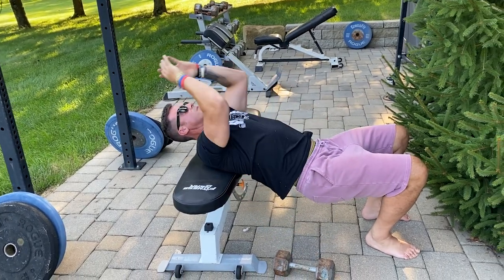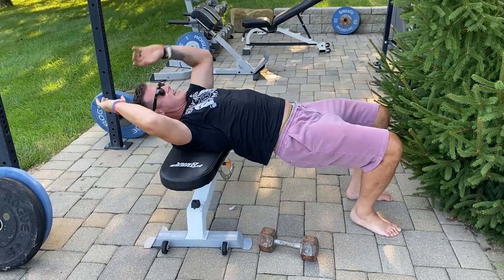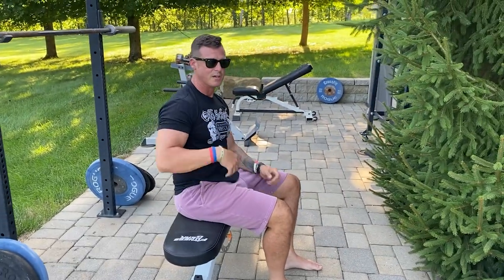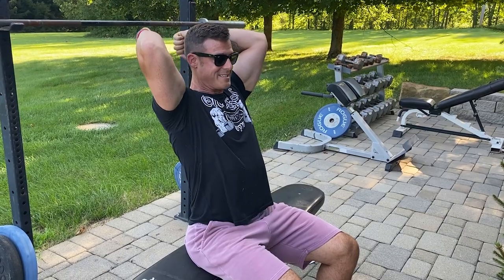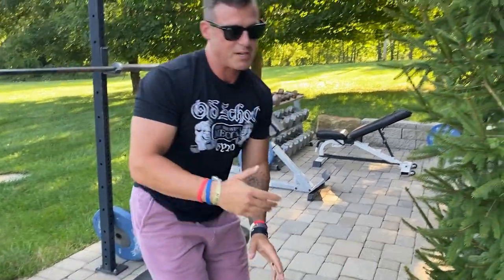What you want to think of is the old Nautilus machine from the 70s that Arnold and those guys used — they did mostly dumbbells, but the Nautilus machine actually had you grab it, sit in it, and pull it over like this. It was a pretty sick pump. It basically taught you to do that same motion.